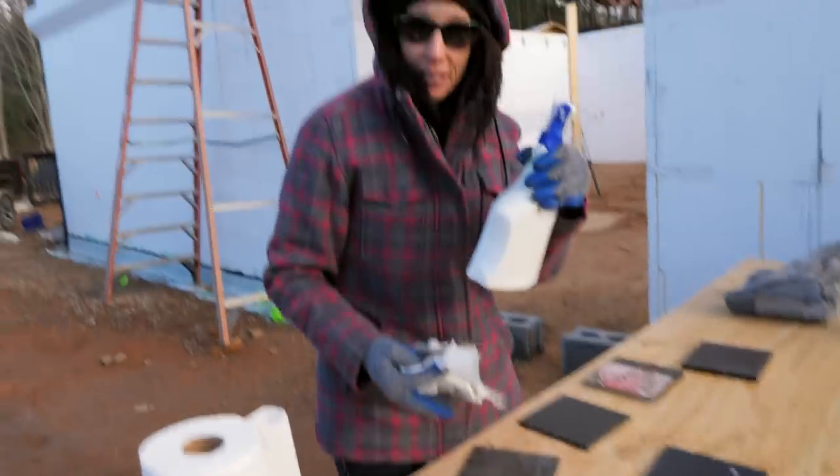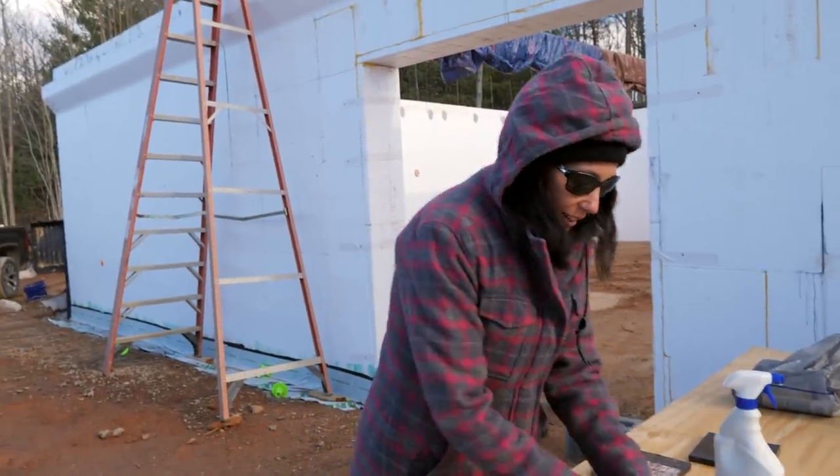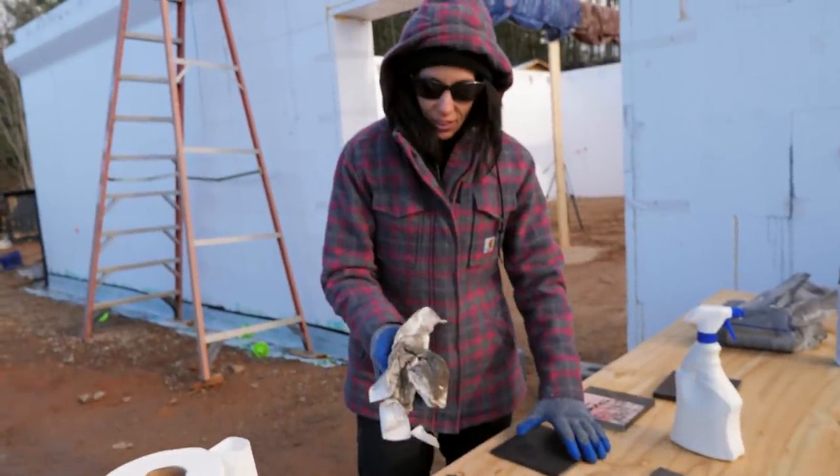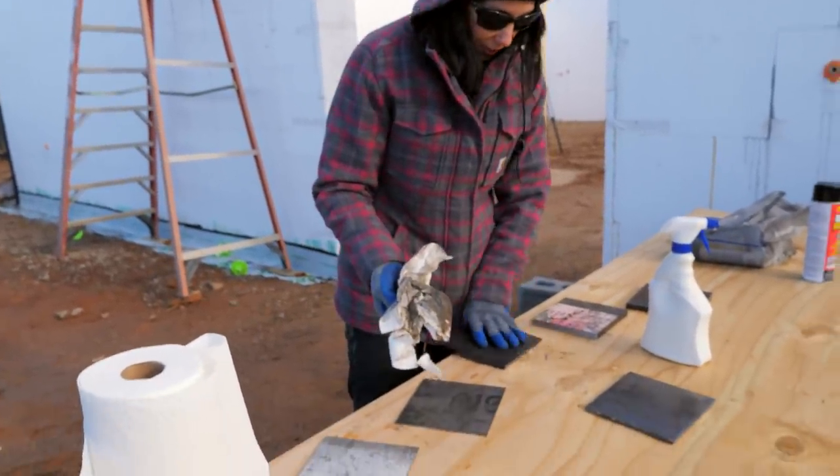This is my own homemade cleaner, by the way — I do have a video on that. And normally I don't use paper towels, but I'm not throwing dirty cloth in my washing machine or anything like that.